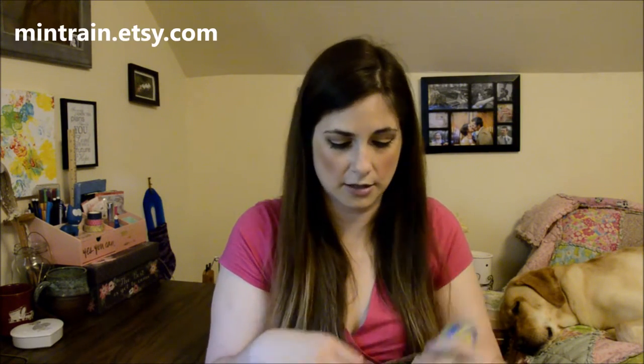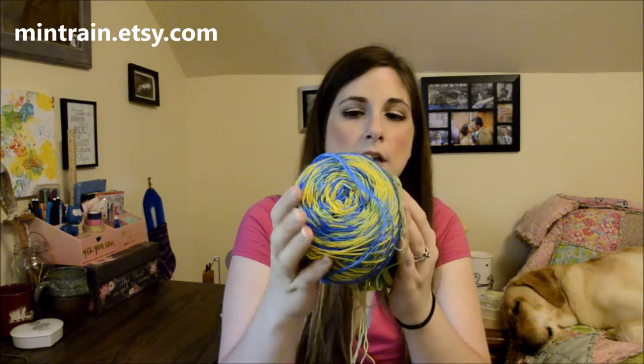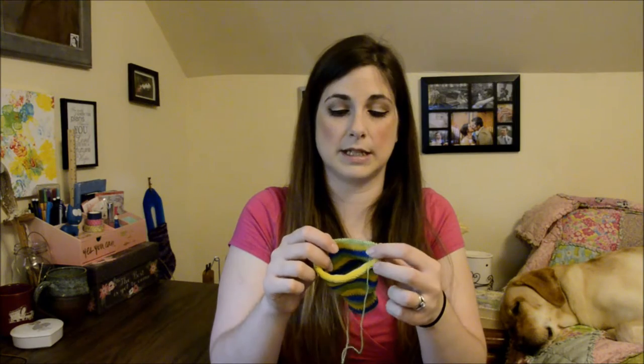This is Mint Rain Hand Dyed Yarns in her Spring Dreams colorway. I believe she said this was a sock club. I don't think she has this currently in her shop, but I know she does custom colorways — so if this is one you really like, I'm sure she'd be willing to dye it up. I just love working on this. These circulars are Chiaogoos and I'm just loving going around and around. It's been really, really relaxing and enjoyable. I think I've just been needing a not-have-to-think-about-it knit, and so I've been really drawn to these this week.